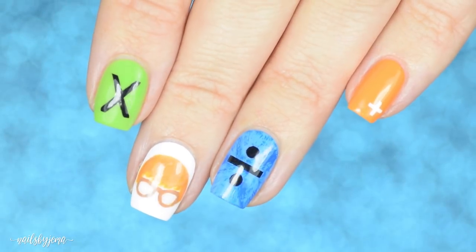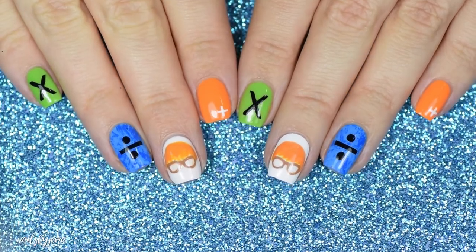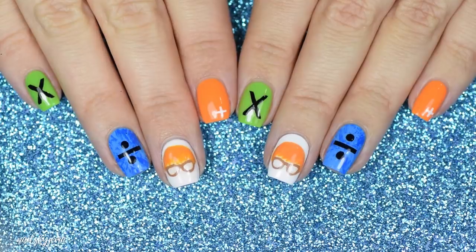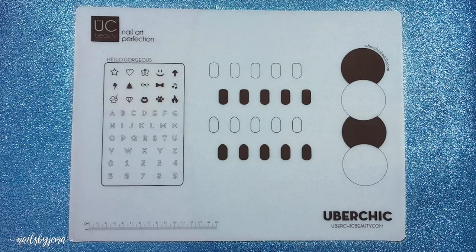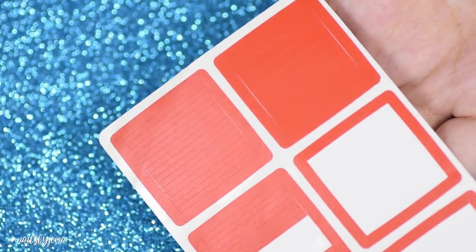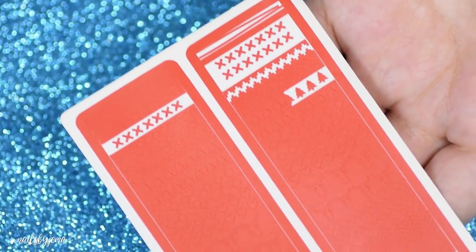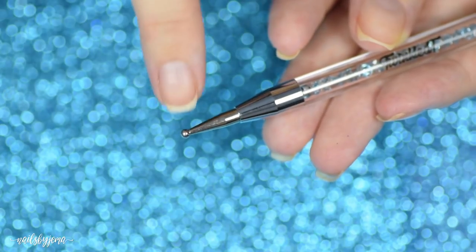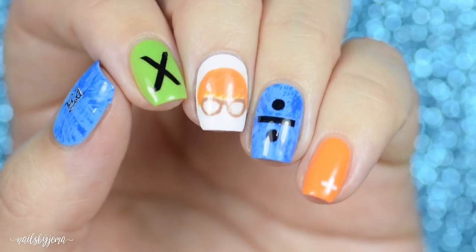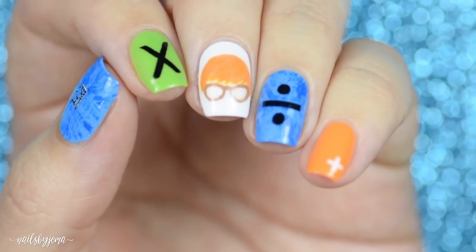You're going to need some specific tools to do these and to make it as easy as possible. Of course you can freehand them all, but I found that using these things made doing them faster and easier, and you can also make sure that both hands match. You're going to need an ubermat or a nail art mat, straight nail vinyl tapes, and vinyls with a cross or an X pattern on them. I'm using the What's Up Nails Knit Your Own Sweater tapes and stencils. You're also going to need a nail art brush and a large dotting tool. I will make sure to list everything I'm using down in the description box so it's all in one place for you guys.